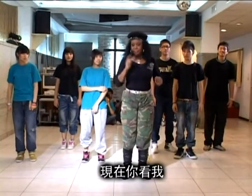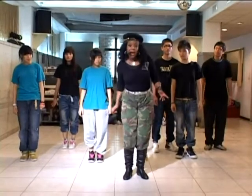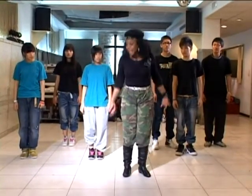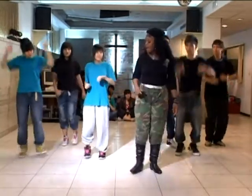Okay, now you watch. One, two, three, four, five, six, seven, eight. Five, six, seven, eight.